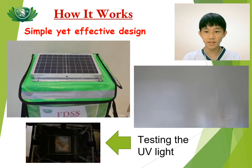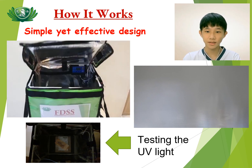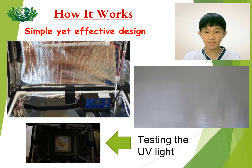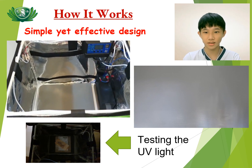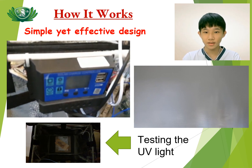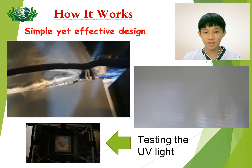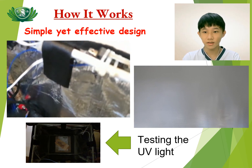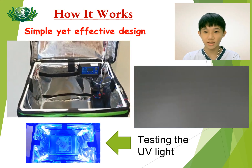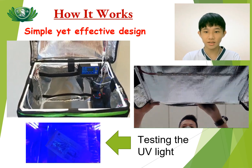This is how it works. We have a solar panel on top of the bag to supply electricity for the system. There are 5 UV lights inside: 1 UV light at the top and 4 UV lights at the 4 corners. This is a solar controller and this is a contact switch. We also have 1 battery and another contact switch. When you put the food or parcel inside, both switches will be triggered and the UV light will turn on, and the process of sanitization is started.